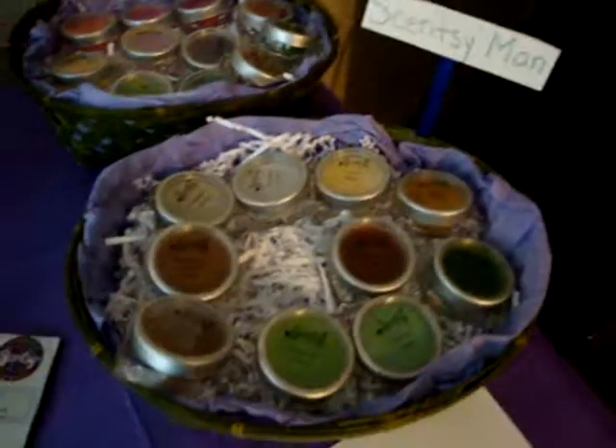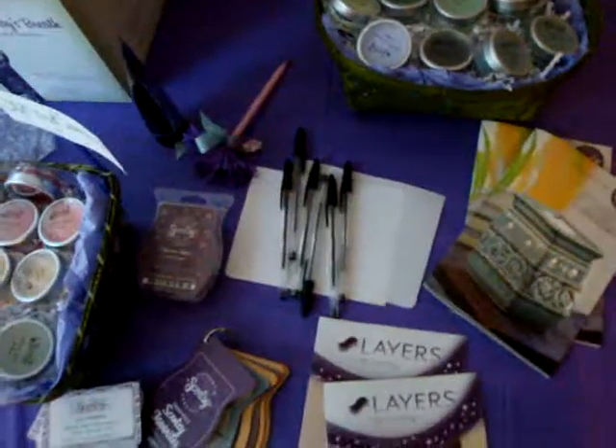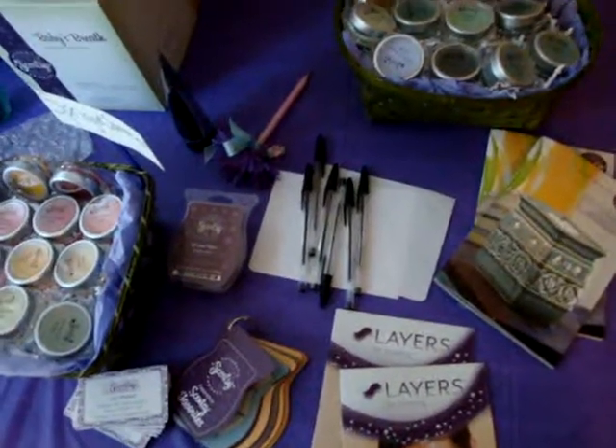This is Scentsy Man, and in the basket are Scentsy Man scents and fragrances. I also have pens and paper so people can start up a wish list.